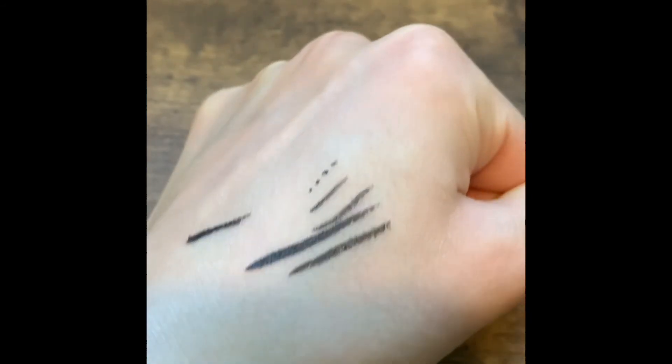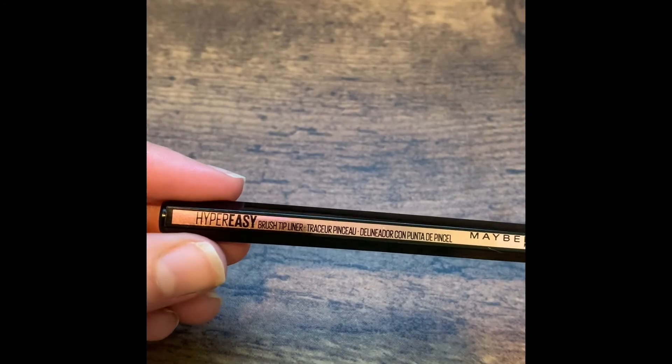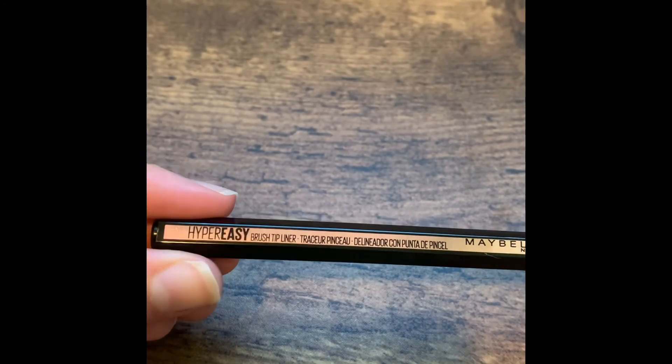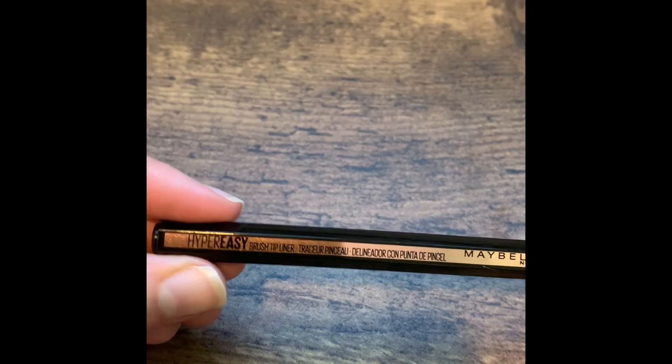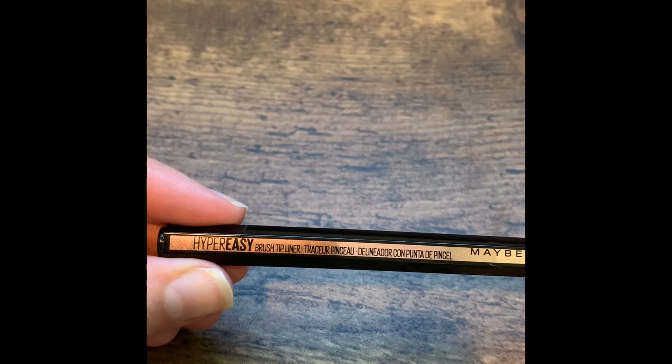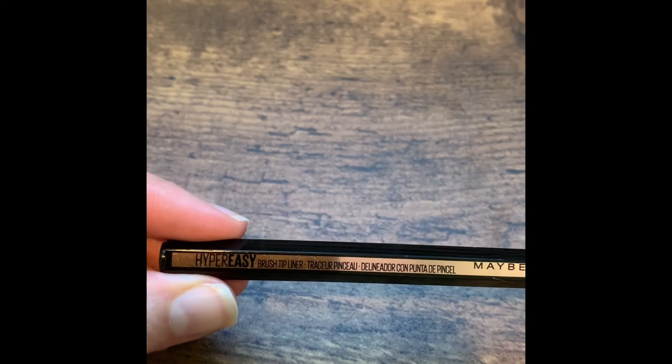Seems pretty impressive. I went ahead and added it to my eyes — it went on really nicely. The brush seems to have just the right amount of sturdiness to be precise, with the flexibility to make a nice wing and to make that line as thick or thin as you want.